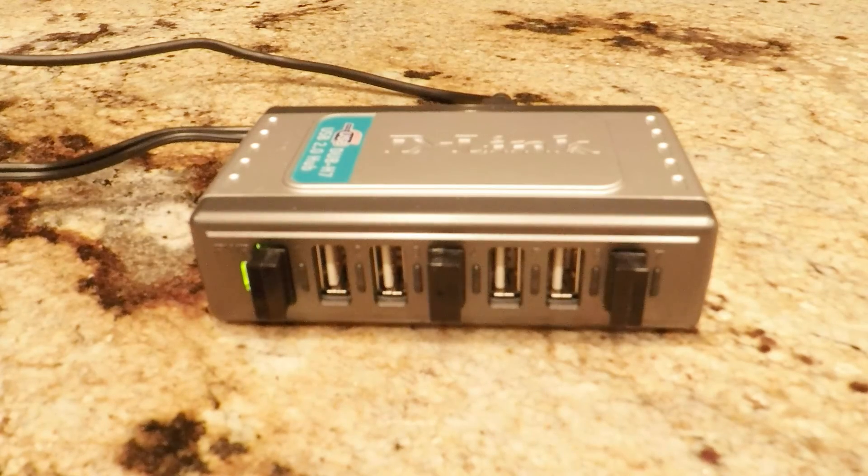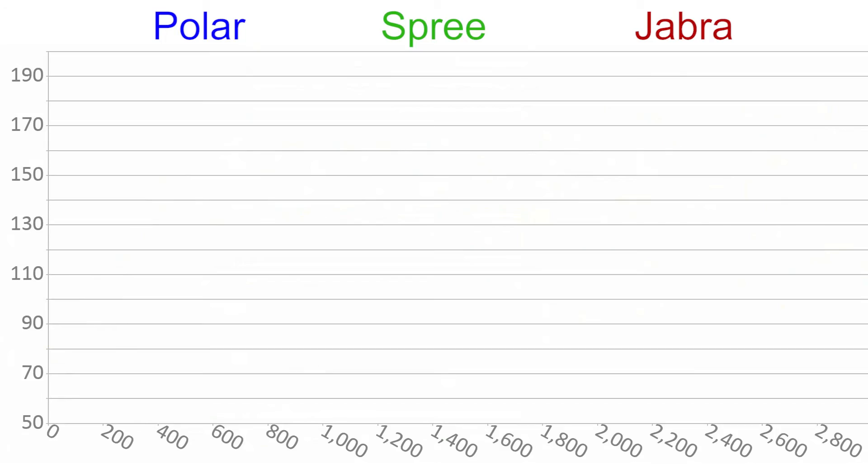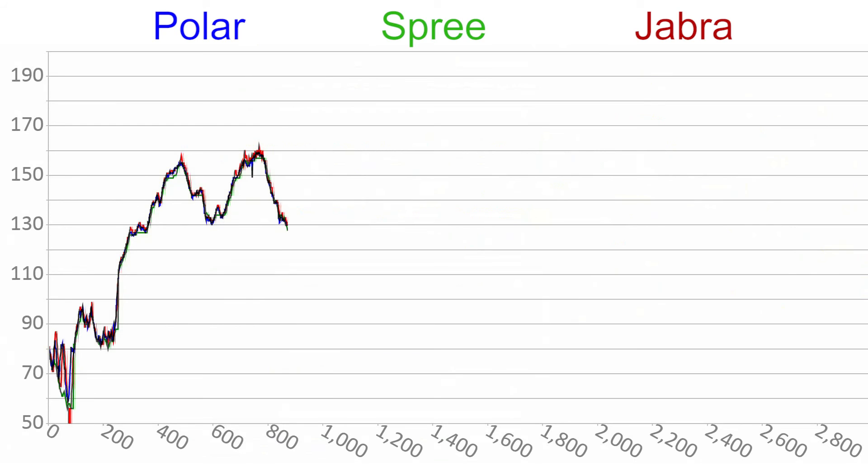I wrote custom software to dump the low-level Bluetooth data, so no app trickery can be used to alter the data. For the hardware, I used three BlueGiga modules with their integrated stack, which is one of the best in my experience. Here I'm graphing the reported heart rates from each device — their name color corresponds to the graph line. I'm doing a heart rate based interval workout, so we'll see some consistent changes between all devices.